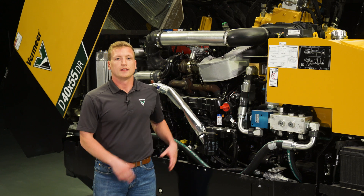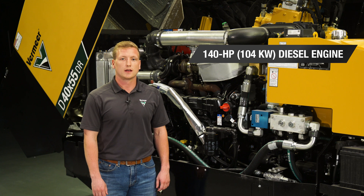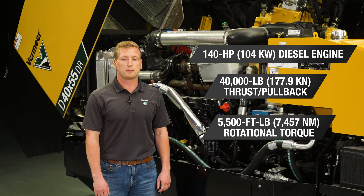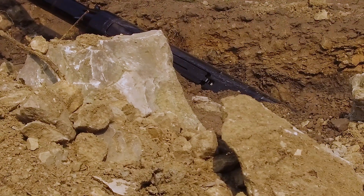This drill's got power. It has a 140-horsepower John Deere diesel engine and provides up to 40,000 pounds of thrust and pullback, along with 5,500 foot-pounds of rotational torque, enabling you to bore through hard rock with minimal hassle.